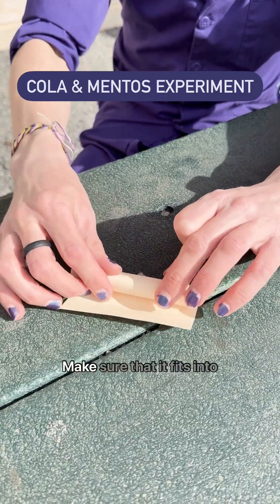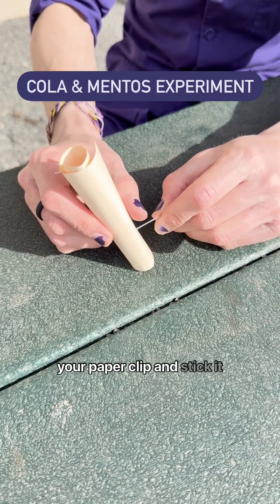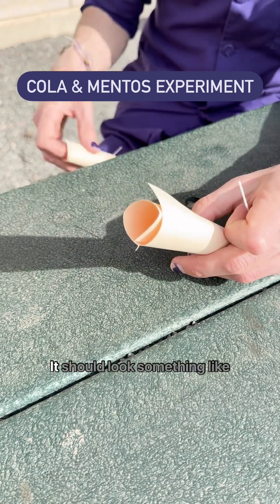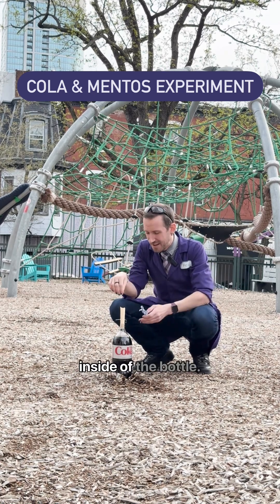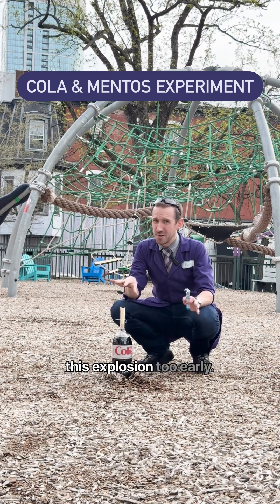Roll the paper up into a tube. Make sure that it fits into the mouth of the bottle when it's open. Then you'll take your paperclip and stick it straight through the paper, still leaving a lip that will fit inside the tube — it should look something like this. Once you have your tube, add a few mentos to the top and then stick the other end inside of the bottle. You need to make sure that none of them fall in — you don't want to set off this explosion too early.